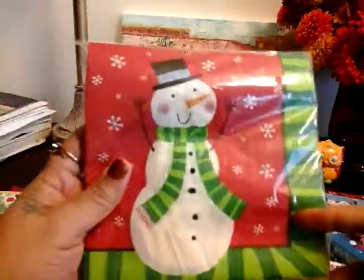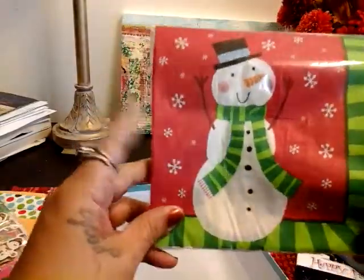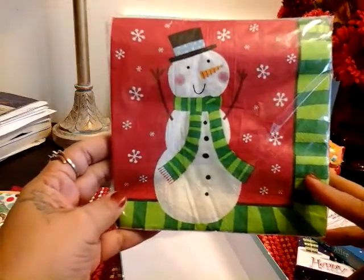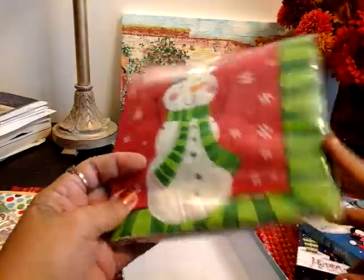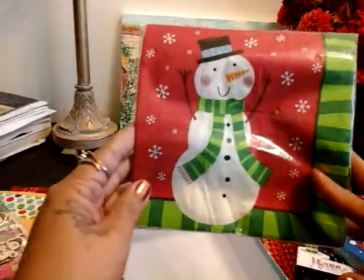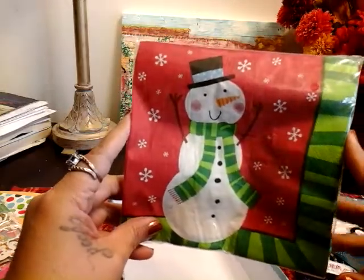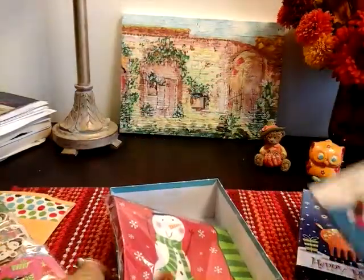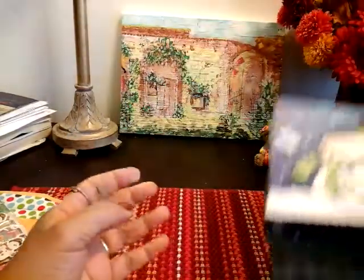And then I picked up these napkins. They have like different ones but these were the only ones that caught my eye. They had other ones but I really wasn't feeling them. I thought these were cute and I'm also going to Mod Podge them onto a project. So I got that.